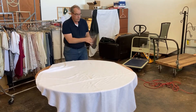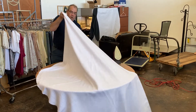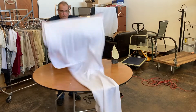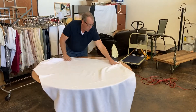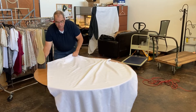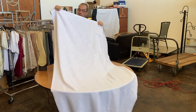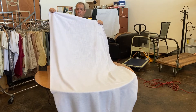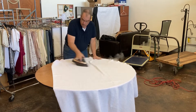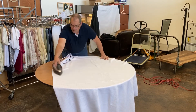Once you're done with one side, you're going to take the cloth and just turn it over, flip it the other way, and then come and hit these creases on the back side. From doing the front side, the creases on the back side are almost gone, so it shouldn't take nearly as much time or effort. You just want to hit where the creases did not come out.